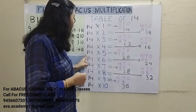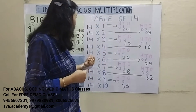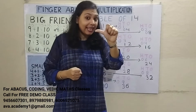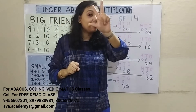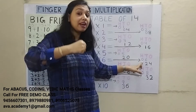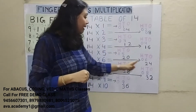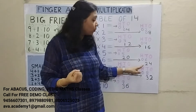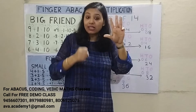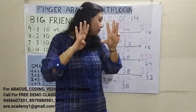14 5's are 70. 1 5's are 5 — represent 0 in 100's place and 5 in 10's place. 4 5's are 20 — represent 2 in 10's place and 0 in 1's place. Answer: 70. Next, 14 6's are 84. 1 6's are 6 — represent 0 in 100's and 6 in 10's. 4 6's are 24 — represent 2 in 10's and 4 in 1's. Answer: 84.